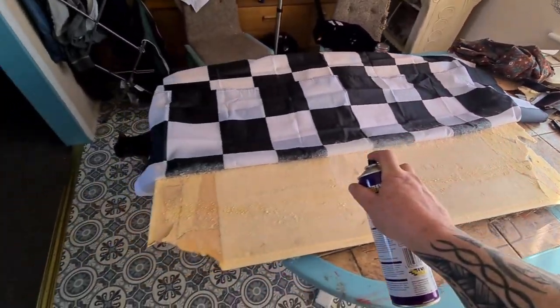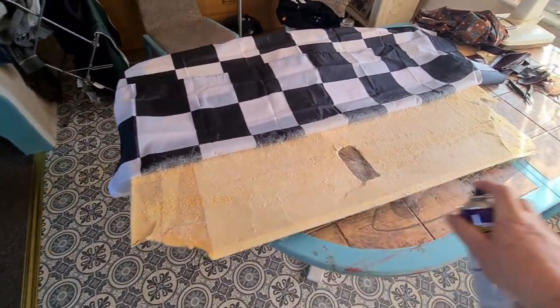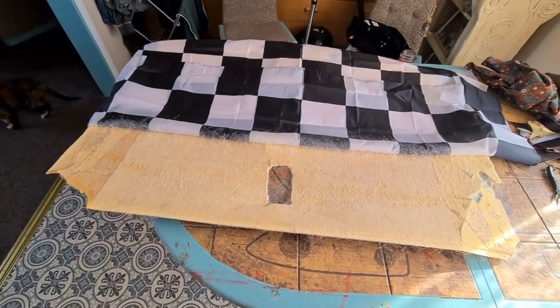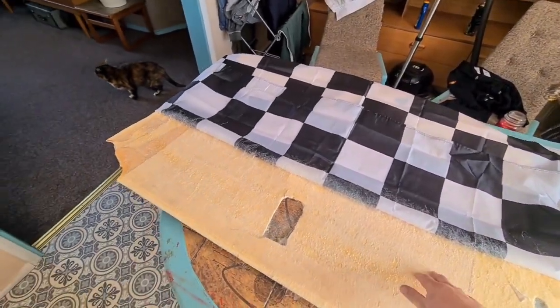I've already applied about three layers of this glue. I'm just going to let it go tacky — and that's going tacky already. I've got it back in the van already. I didn't show the bit of me covering it with the fabric, because to be honest it was a pain in the arse — it was just crumbling. I kind of got it together. What I'm going to do is get a bit of plywood and make my own, and recover it and do it again.